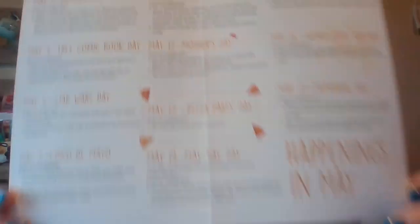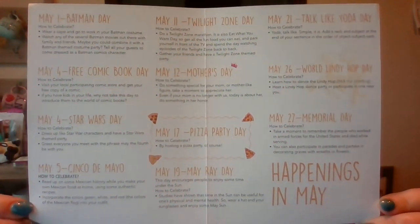And this is like a little calendar. It says 'Happenings in May.' May 1st: Batman Day. May 4th: Free Comic Book Day. May 4th: Star Wars Day — May the 4th be with you. May 5th: Cinco de Mayo. May 11th is Twilight Zone Day. May 12th is Mother's Day, so make sure you have that down for your mamas. May 17th is Pizza Party Day. May 19th is May Ray Day. May 21st is Talk Like Yoda Day. May 26th is World Lindy Hop Day. And May 27th is Memorial Day.